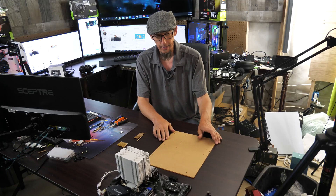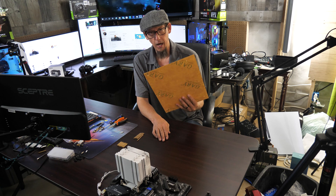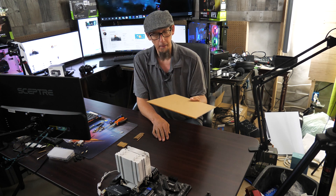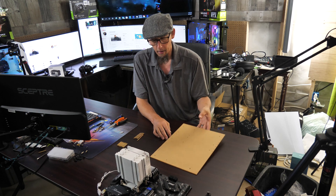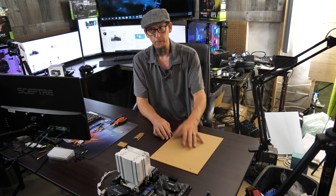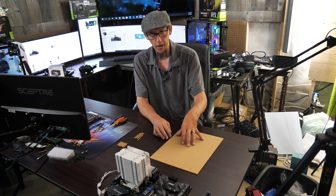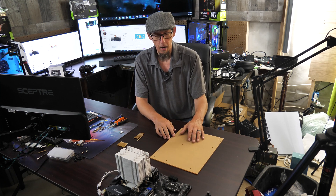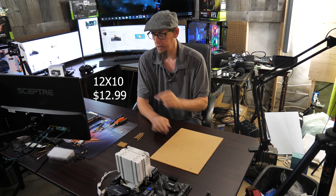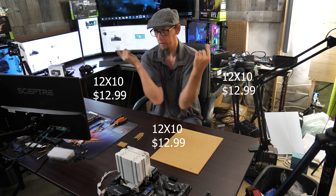I actually have these done up as ATX, ITX, and mini-ITX. But like I said, it'll work with any piece of acrylic. This size is about eight or nine bucks, maybe ten or fifteen. I'll research it and throw the link somewhere around here.